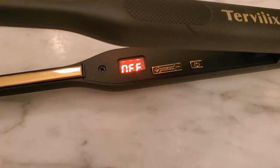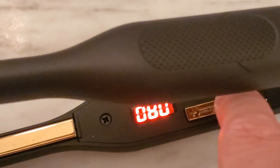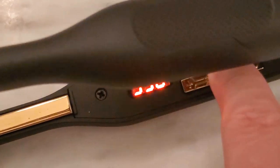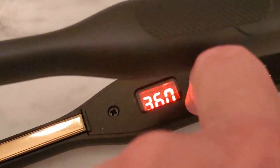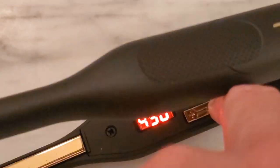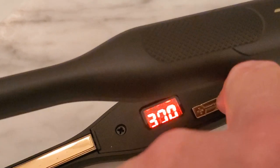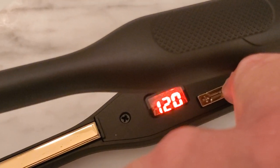Alright, as you can see it is now on. We'll hit the power on button and the adjustable temperature shows where it's going to. It's currently going to go to 430 and up, so you can crank that thing up to 450.